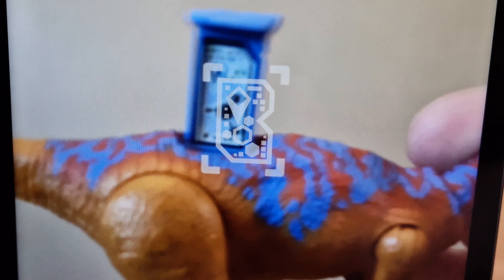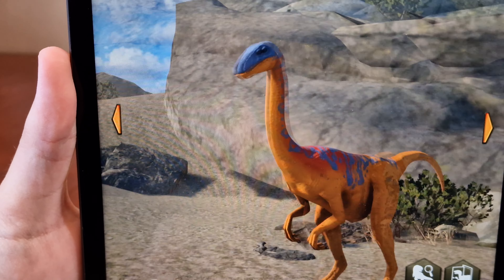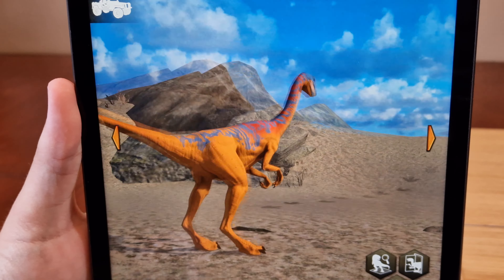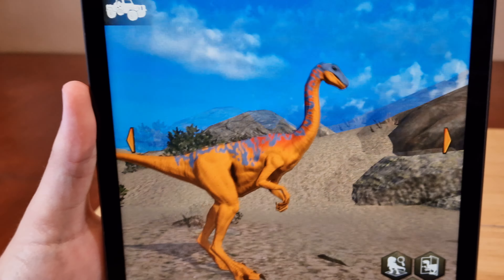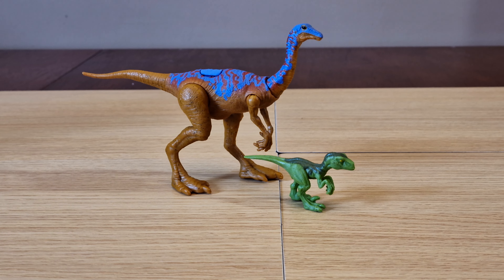Let's take everything out of the box and have a better look at the figures. Here's the Gallimimus on a plastic stand, and here's the Alan Grant figure. You get two paper packets — one with the accessories and the other with the other dinosaur. Here's everything unpacked: the Gallimimus, his capture gear, the Velociraptor, the Alan Grant figure, his weapons, a vest, and binoculars.